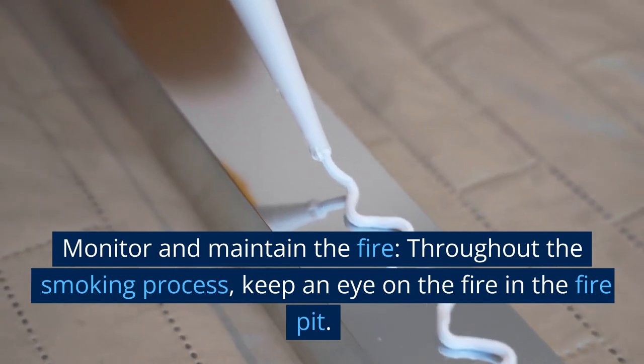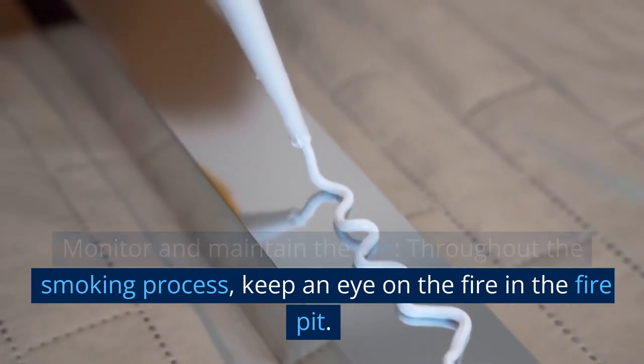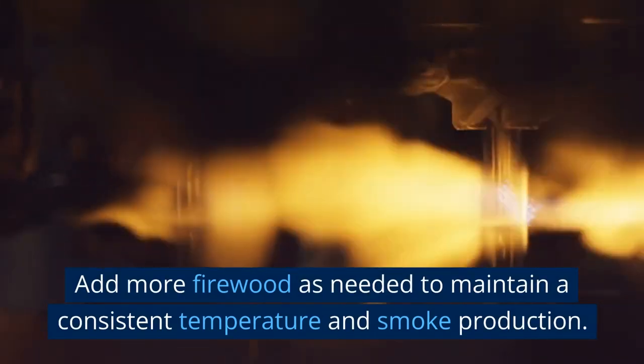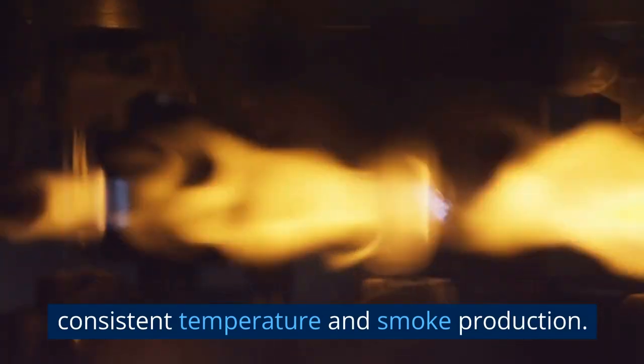Monitor and maintain the fire. Throughout the smoking process, keep an eye on the fire in the fire pit. Add more firewood as needed to maintain a consistent temperature and smoke production.